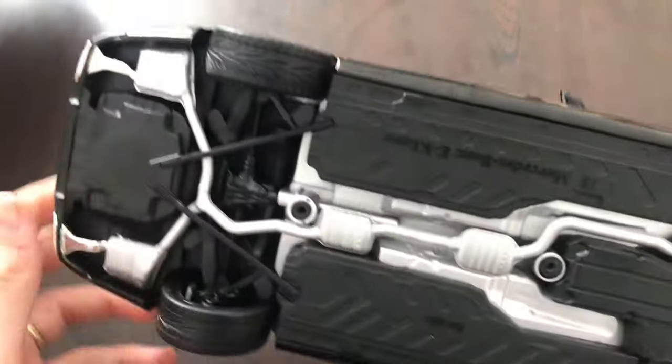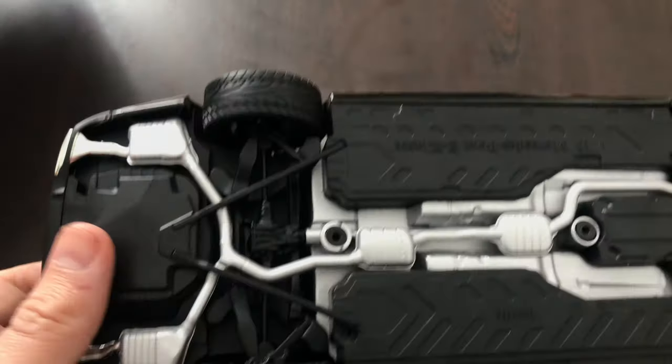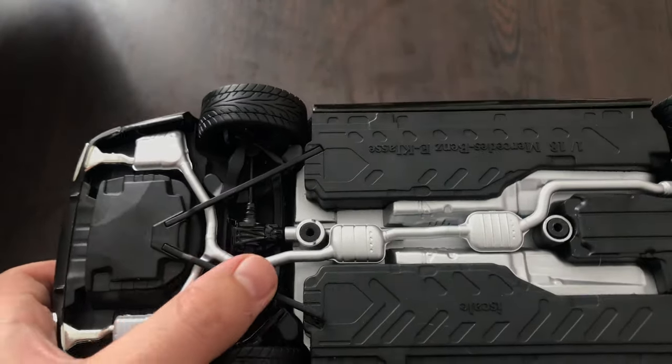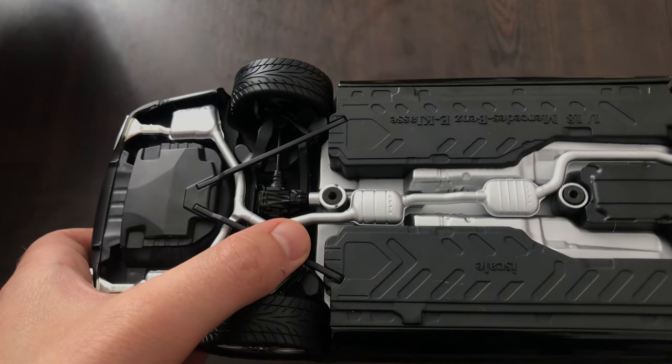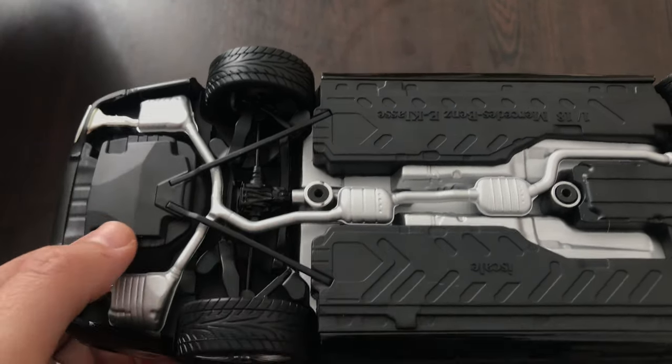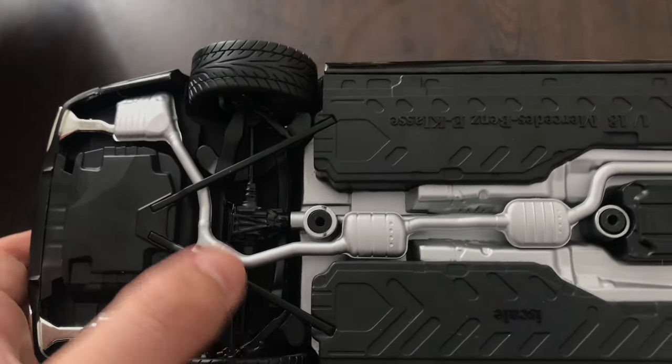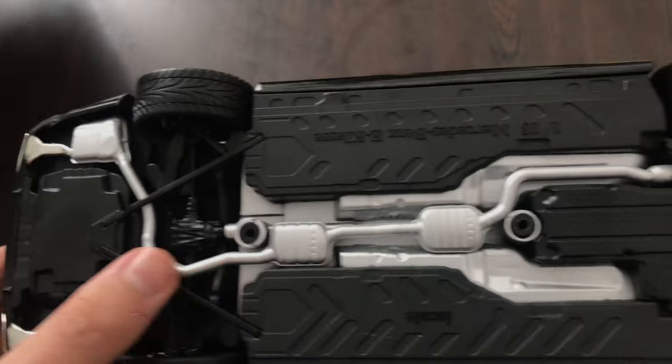Next, underneath the car we have quite a few details. We have the exhaust — there's a piece here that's not staying right, but I put it in place. There are a few details on the back as well.